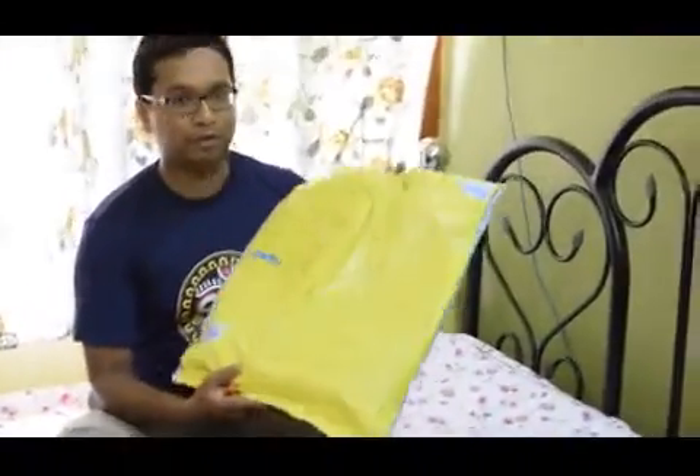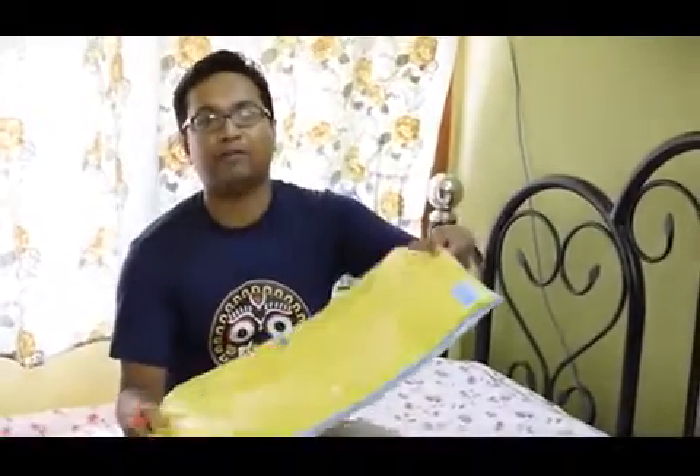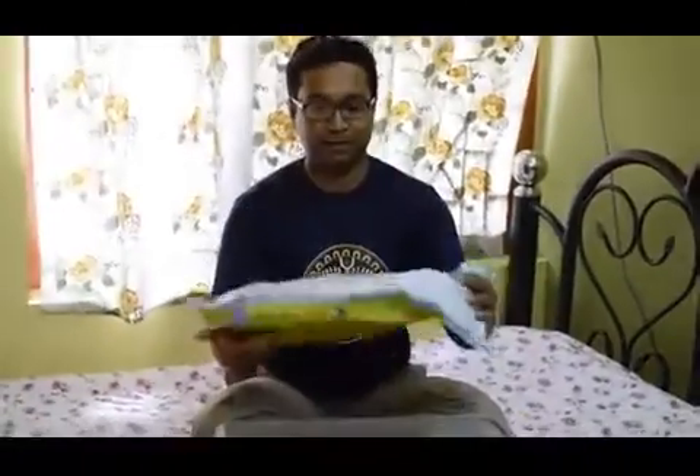Hello everybody, welcome to my YouTube channel. Today I am going to unbox the American Twister Jasper backpack for you. This is the backpack I ordered from Clipkart and yesterday I received it — nice packaging from Clipkart, let's go for the unboxing.